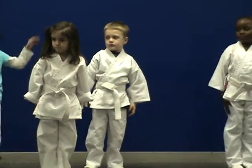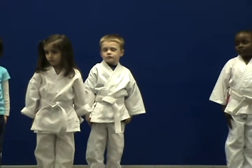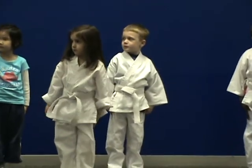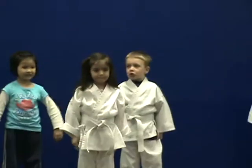Feet together, hands to the side, standing super strong. When I say go, we're going to do five jumping jacks, counting nice and loud for our parents. I'm going to stand up here so everyone can see your super strong jumping jacks. Ready? Go! One, sir! Two, sir! Three, sir! Four, sir! Five, sir! Very, very nice.